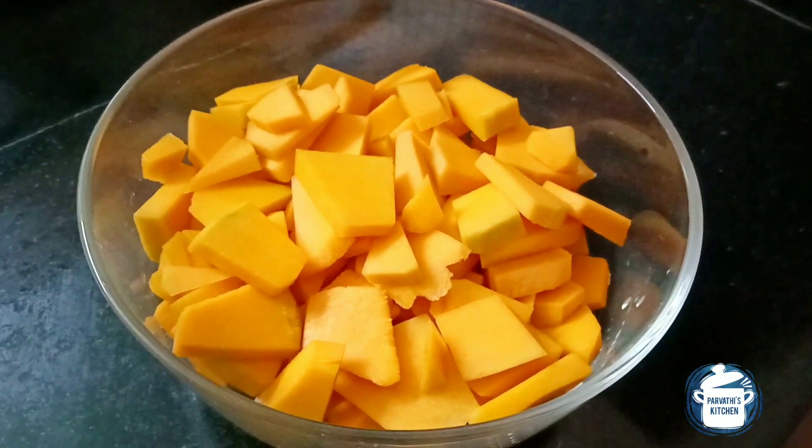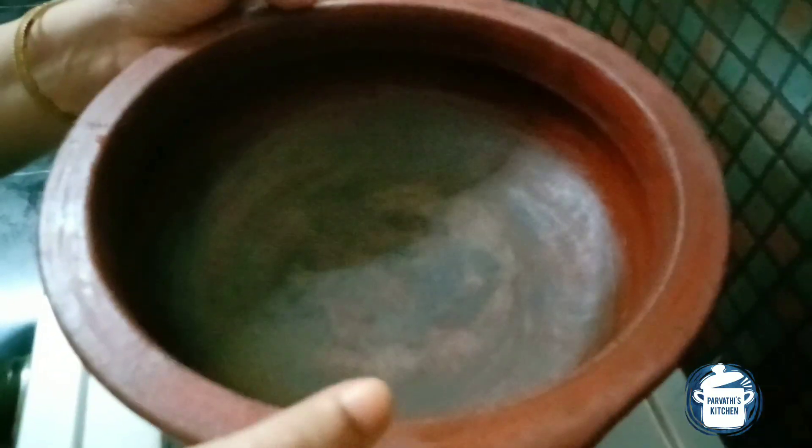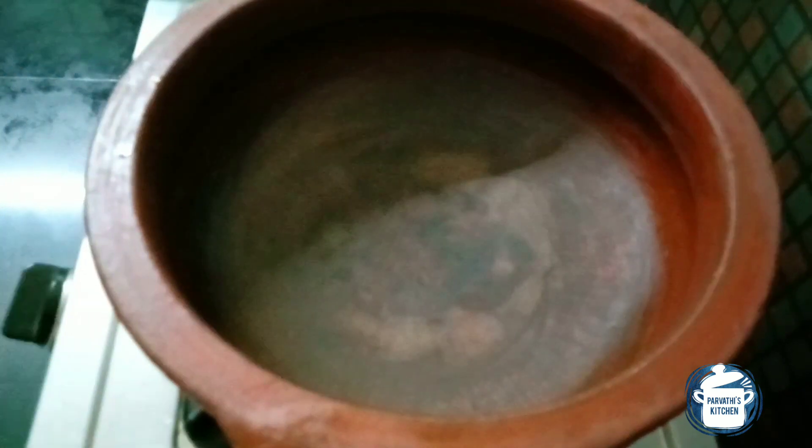Did we wash the dough? We put the dough in the bag. We have to take the dough and put it in the bag. It is the same as we wash the dough. We don't have to wash the dough. We put it in the bag.